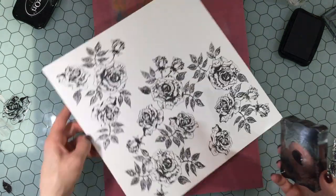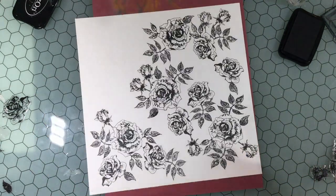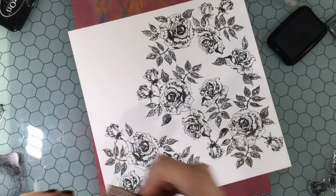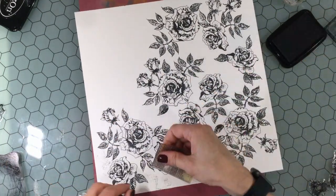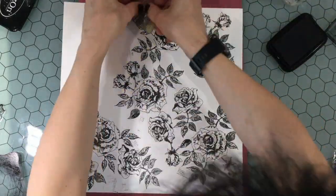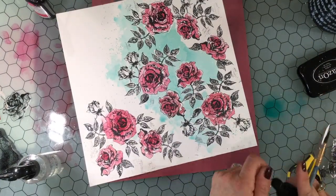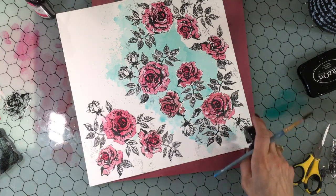I use most of the images that are in the stamp set. There is a large rose, a smaller rose, a rose bud, and then clusters of leaves — one has six leaves, one has three leaves, and then there are some single leaves as well, and I used all of those. In addition to the flower stamps, I'm using a stamp from my stash — a little mesh stamp — and I just put some of it down in areas where I did not have the flowers.